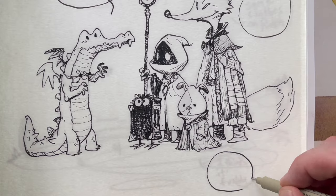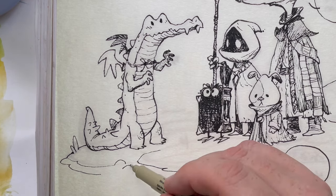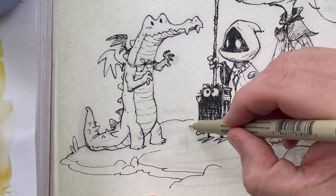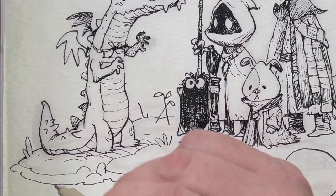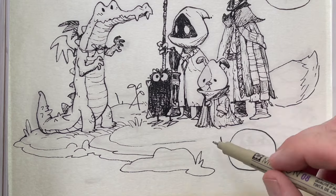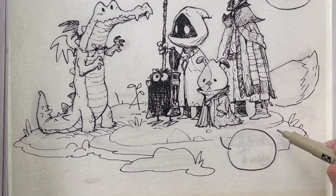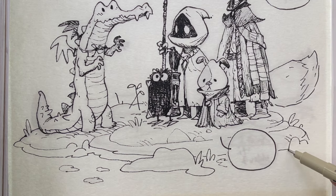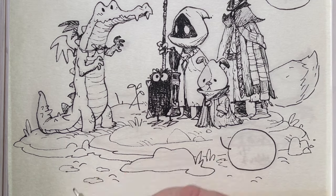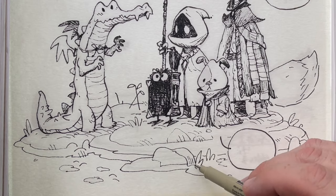Ladies and gentlemen, the first and second word balloons. Start laying in the ground — I'm thinking of like cylindrical discs at a perspective angle, so it gives it a lot more environment. They sort of look like discs in perspective. They just kind of have shoots of grass and little rocks sticking up.